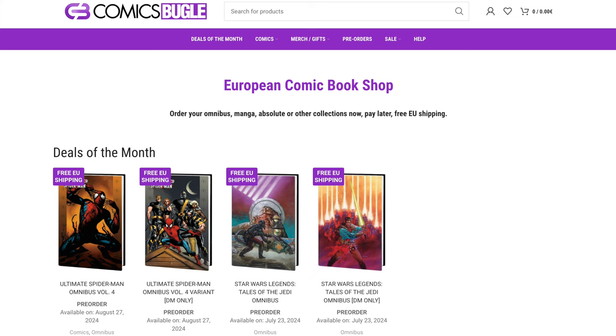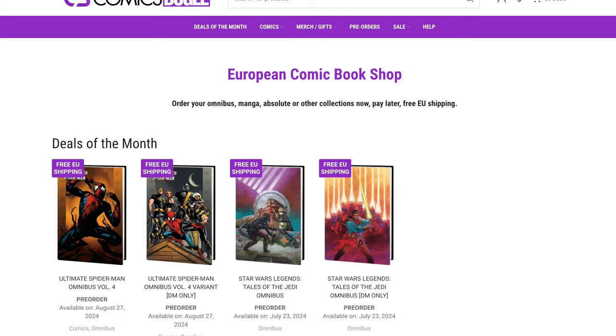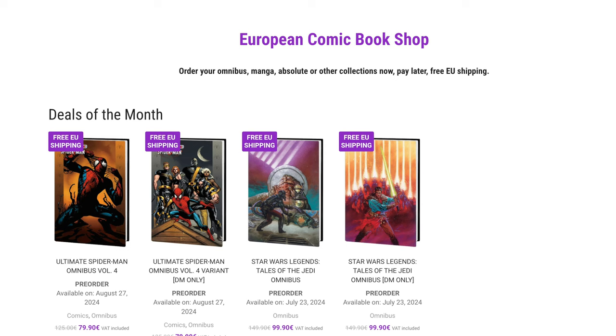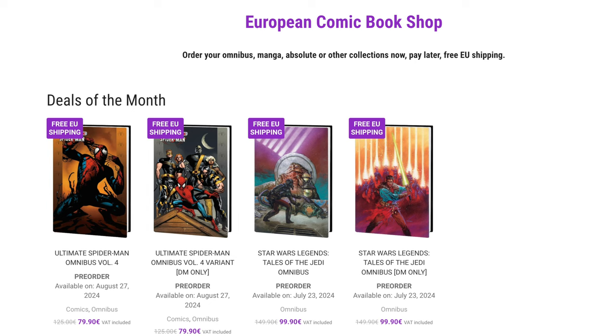If you're looking to pick up this book or any omnibus in the States, check out organicpricebooks.com — bomb-proof packaging, fast shipping, and you can pre-order omnibuses. If you're overseas, check out comicsbugle.com — hulk-proof packaging, pre-order options where you don't pay until it ships, gifts with every purchase, eco-friendly packaging, no taxes or import fees, free shipping in the EU, and customer service guaranteed to respond within 24 hours. Use code GenMint at checkout to save two dollars on both sites.